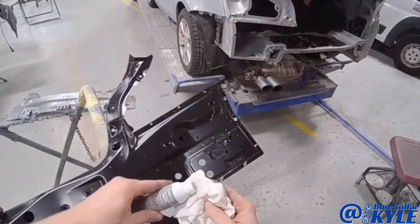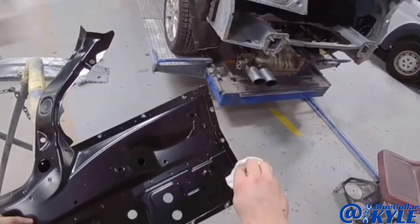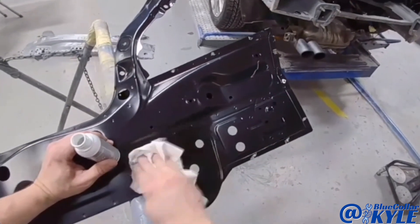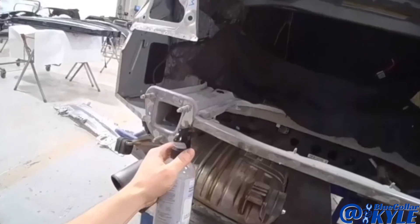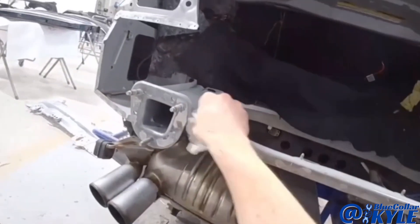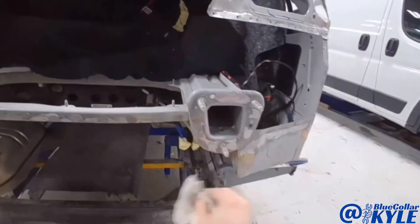I have this cleaner slash primer to clean all of the mating surfaces. Then this is a cavity wax remover, just to make sure there's no wax left on these surfaces so that the adhesive sticks.